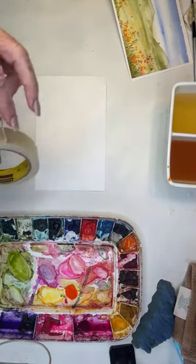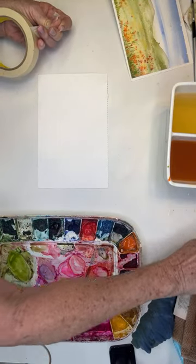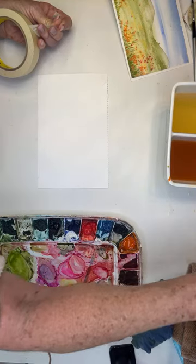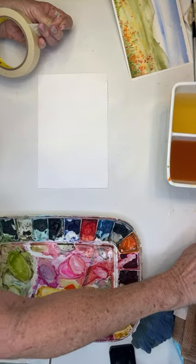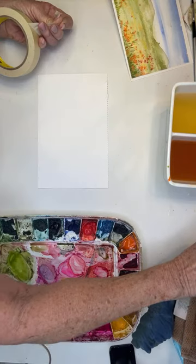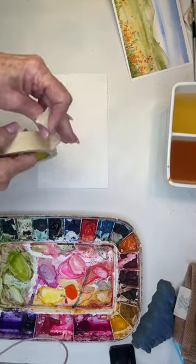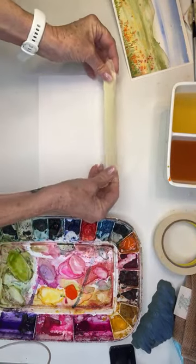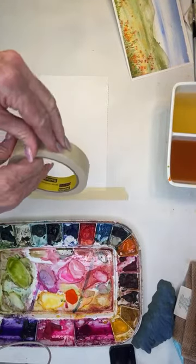I'm going to tape my paper down because I'm going to be using a lot of water for this, so I don't want it to warp. This is actually the Artisto. I'm just using masking tape, but really you can use washi tape, painters tape — whatever tape you have.